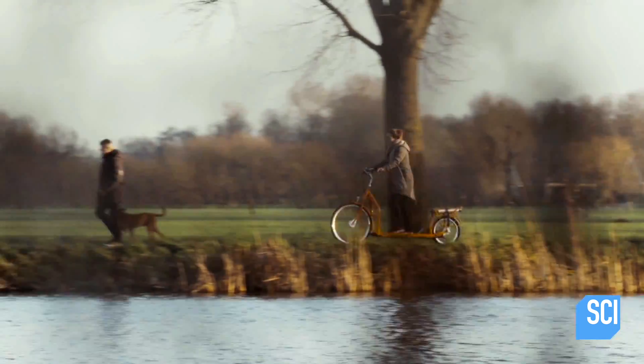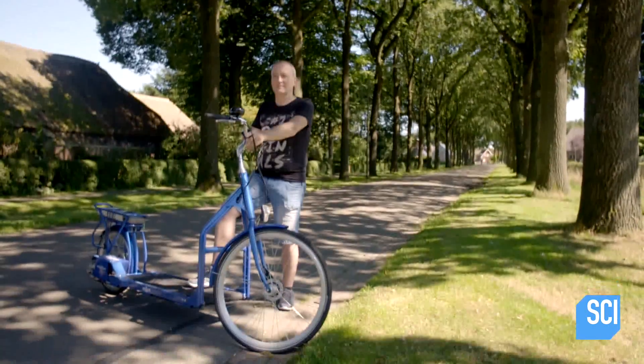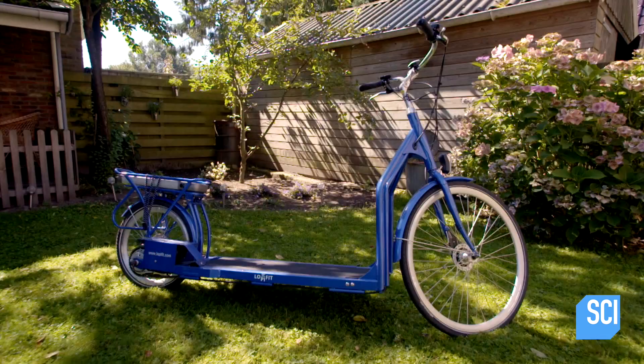We went by a perfectly normal transport to the Netherlands to meet Bruun, its inventor, mechanical engineer and incredible optimist.